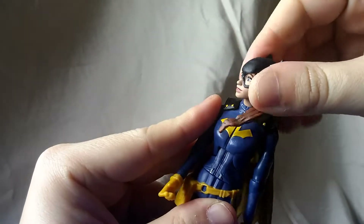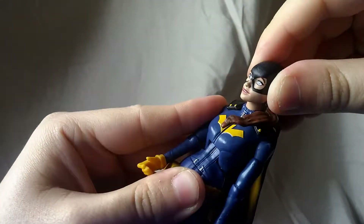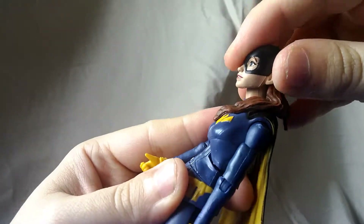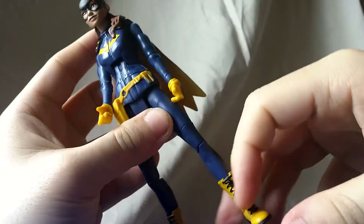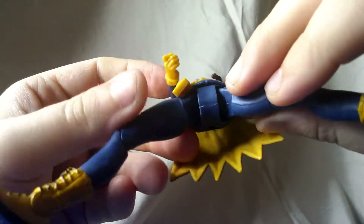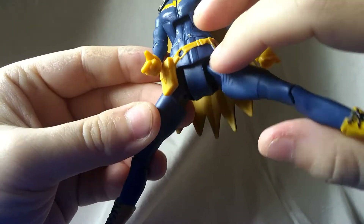The head side to side is not too bad, works pretty good. No up and down at all. So, disappointing — your standard DCUC gaping crotch pit.